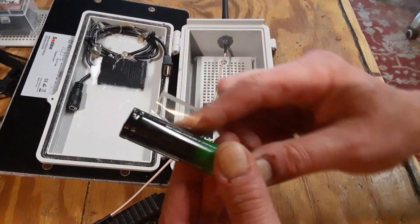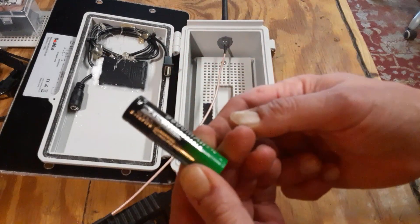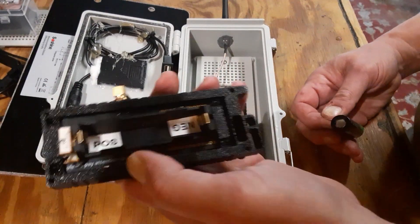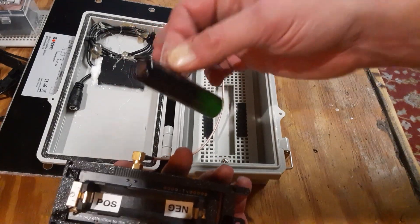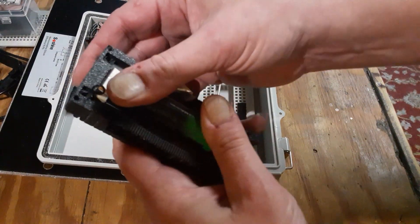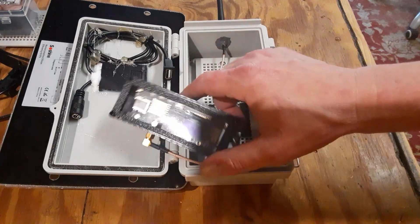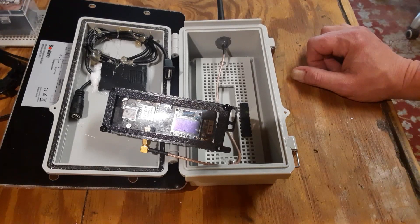Now we can go ahead and plug the battery in. What I normally do is put a little piece of tape on the battery to make a little flag — that makes it a lot easier to pull the battery out, because they're very tough to pull out of a T-beam. We're going to put it in there positive to positive, negative to negative. Let's see if it'll go ahead and power up on its own — a lot of times they'll just power up all by themselves with the battery in there.